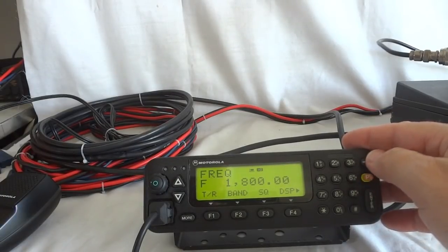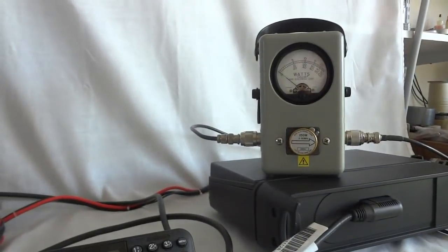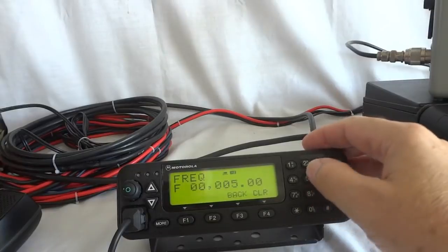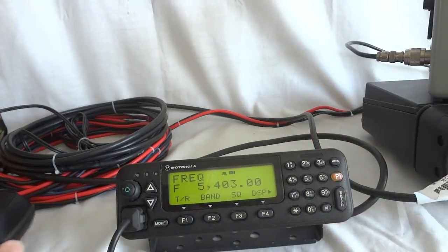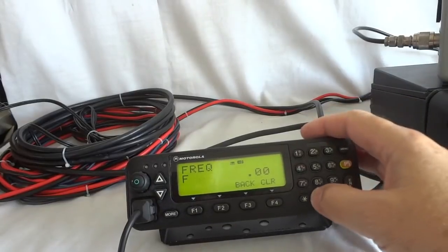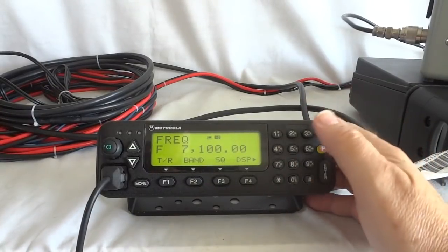Let's do 80 meters — 3.800 — good power. Just to show you it can do all ham bands. So we go to 5.403 I think it is, that's 60 meters, and we get about the same, a little bit more there. Then we go to 7.100 which is 40 meters — about 130 watts.